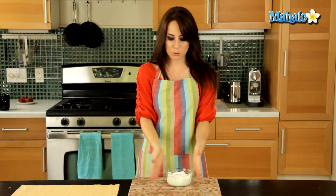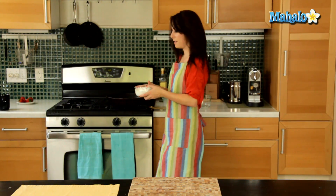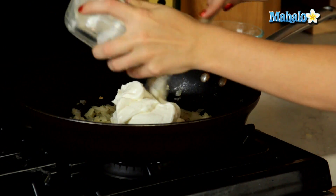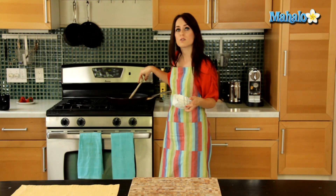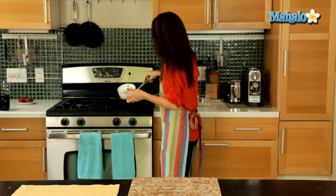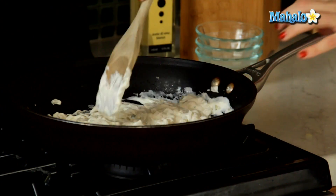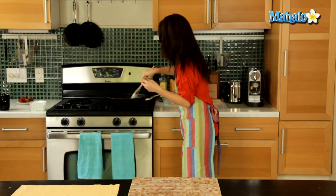Our onions have cooled off for about a minute and I'm going to add in our one and a half cups of Greek yogurt right into the warm pan. I love the smell and the taste of Greek yogurt — it's much more tart than a traditional yogurt and it has a lot less sugar in it. So if you're looking to save sugar in your diet, that's definitely a great way to go and it's just so creamy and delicious.